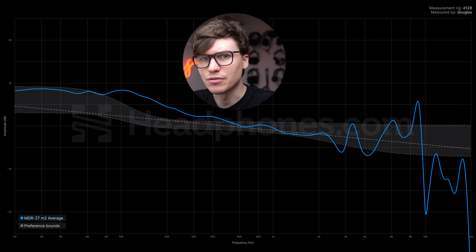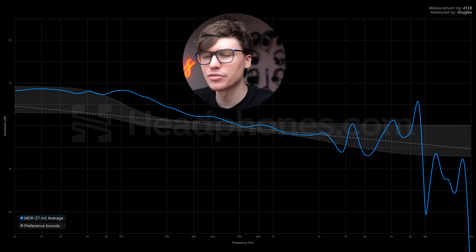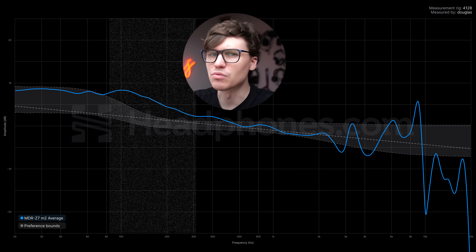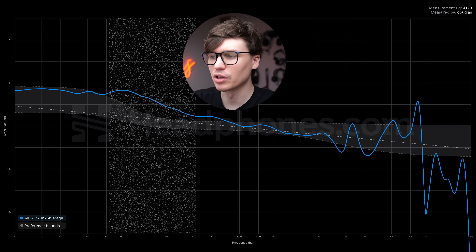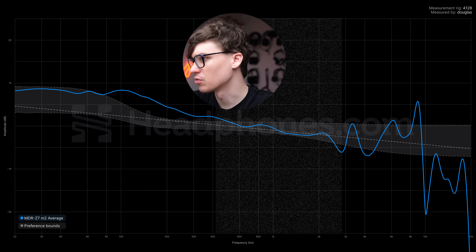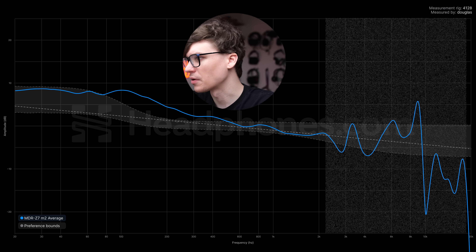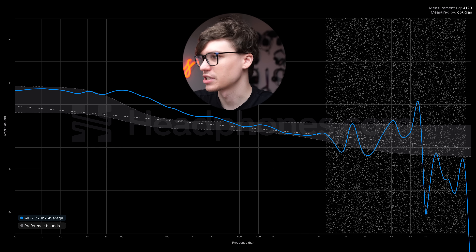I've got a few types of measurements pulled up. First is the frequency response graph — the grayed-out area is the bounds of average listener preference. Basically, if the headphone fits within these bounds, most people are going to like it; when things go outside those bounds, that's when things get problematic. Sub-bass extension is very deep and very solid, but then we can see where it starts to get a bit boomy in the midrange — that low-midrange just has too much bass bleeding into it. From 400Hz up to around 2kHz, it's actually really good. But then we get into a more erratic region of the treble, with spikes around 3.2kHz, dips at 4kHz, spikes at 6kHz, dips at 6.5kHz, and so on. While a lot of this is within the bounds of average listener preference, it's a bit erratic.